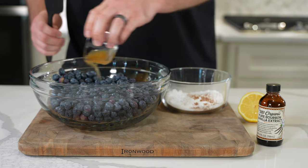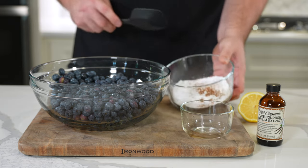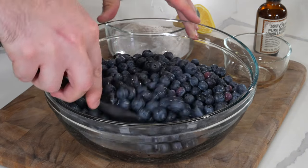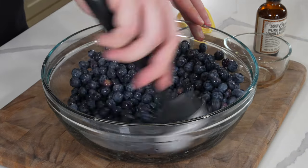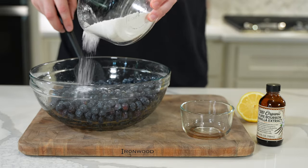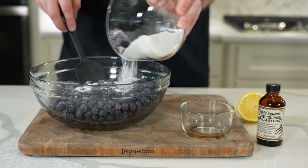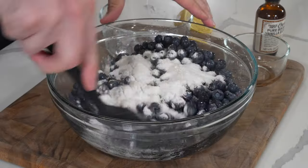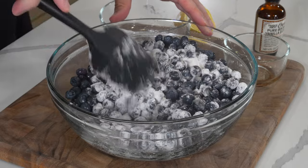To make the blueberry filling, mix together 36 ounces of fresh blueberries, two tablespoons of lemon juice, and a teaspoon of vanilla extract. Toss the blueberries until they're evenly coated, then add a mixture of a half cup of granulated sugar, three tablespoons cornstarch, half teaspoon kosher salt, and a fourth teaspoon of ground cinnamon.